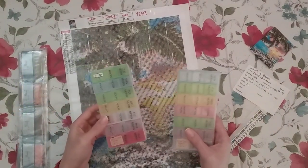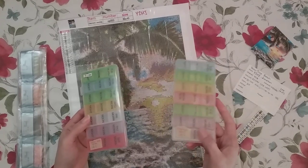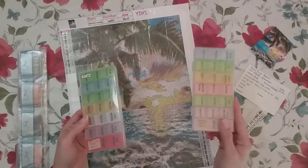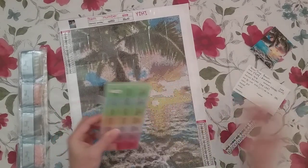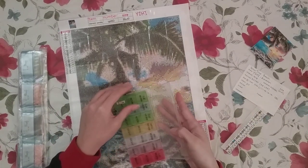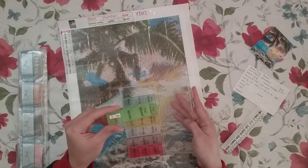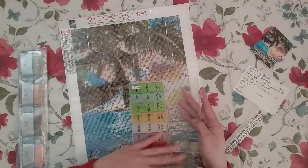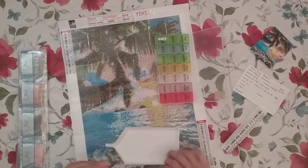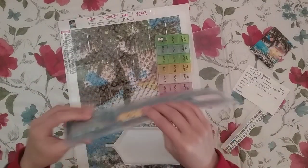Since there are only 20 colors, I'm anticipating using both of these containers even though there are already 21 slots, because these pill containers can only hold about maybe 400 to 500 drills. So I anticipate having to use multiple containers at once. I just went and got a second one just in case.